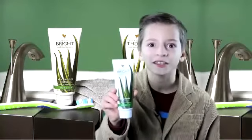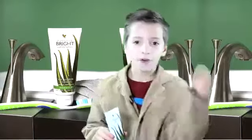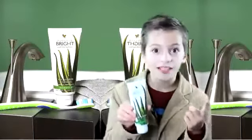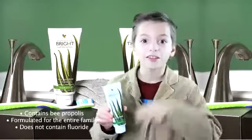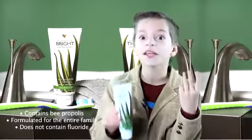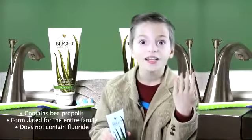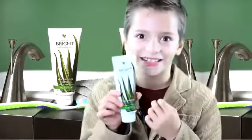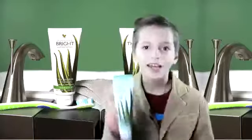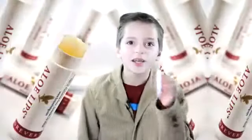The next product is aloe vera toothgel. First, it helps your teeth. Second, it contains propolis. Third, it's formulated for the entire family. Fourth, it does not contain fluoride. I also like the minty taste.